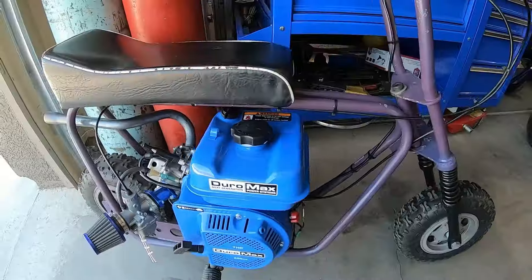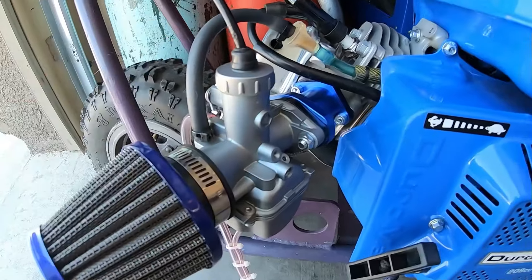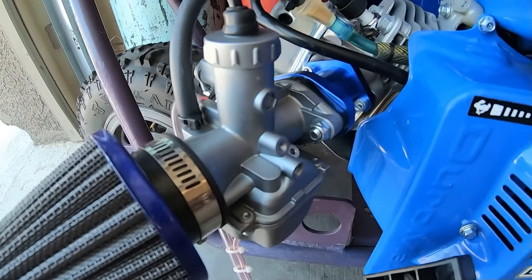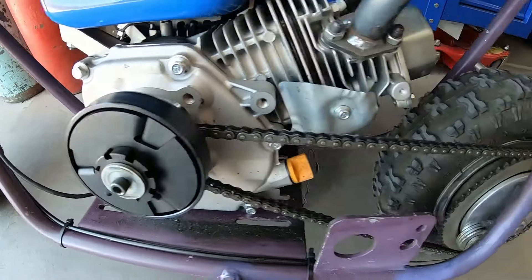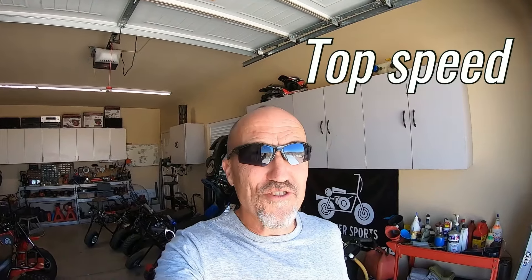On the Bonanza bike with the totally stock Duromax 208 — well, totally stock other than the VM22 carb and the header pipe — this carb even has the stock jetting: 95 main jet and around a 15 pilot. Totally stock setup, running the stock timing with a stock flywheel, and running a 12 tooth clutch and a 60 sprocket for a 5-to-1 ratio. Going to take the bike out for a 0-to-30 and top speed test.